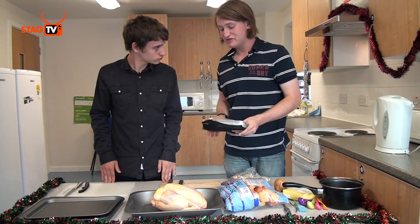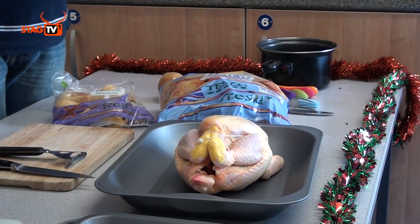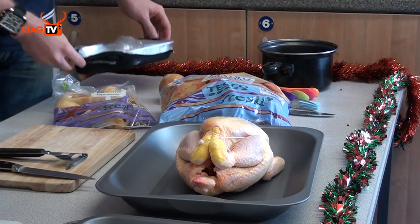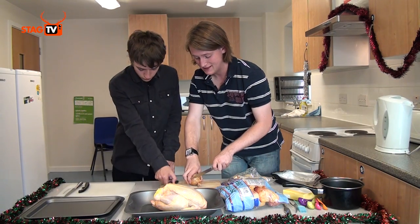This chicken doesn't come with giblets, but you need to be careful — if it's got giblets in the bottom you need to take them out, because they come in a plastic bag and if you put it in the oven the plastic will melt. We're going to stick an onion in our chicken to give it some flavour, so we need to chop the ends off the onion.